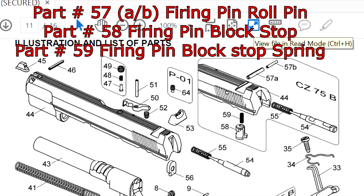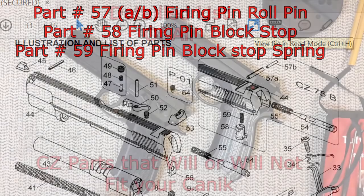And we are getting to the last few parts. Part number 57, the firing pin roll pin — one inside another — is just too wide and will not fit, and I also doubt the quality of it as I've had some issues with mine. Part number 58, the firing pin block stop, is way too wide — but good luck sanding it down. And finally, part number 59, the firing pin block stop spring, will work.